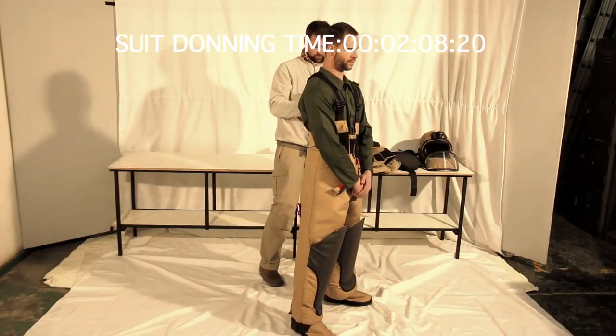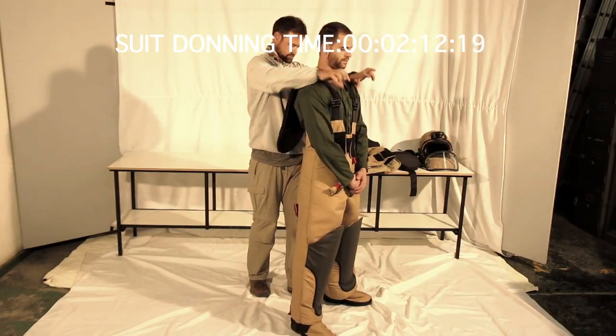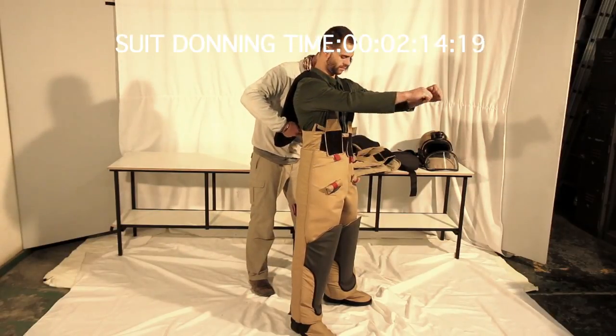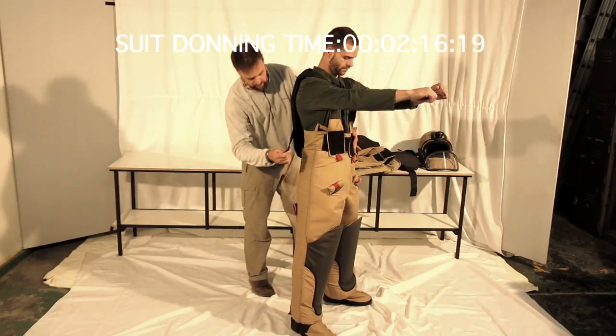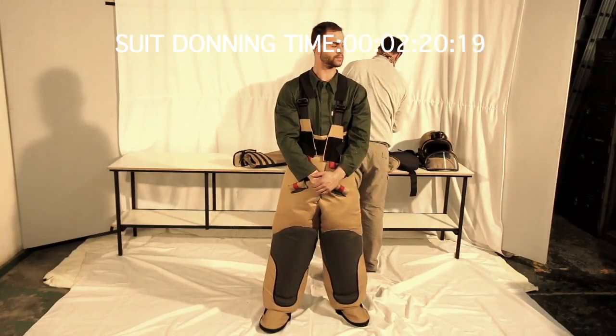The spine protector is now fitted to the shoulder straps of the trousers, where you align the spine protector with the base of the neck and the top of the shoulders. The waist straps then simply loosely fit onto the velcro on the cummerbund of the trousers.